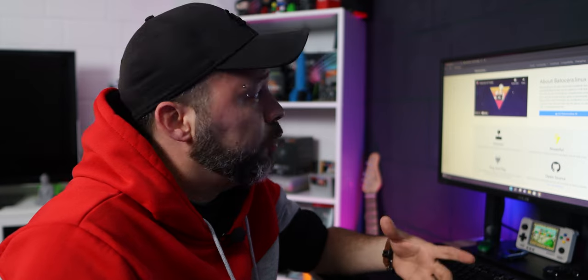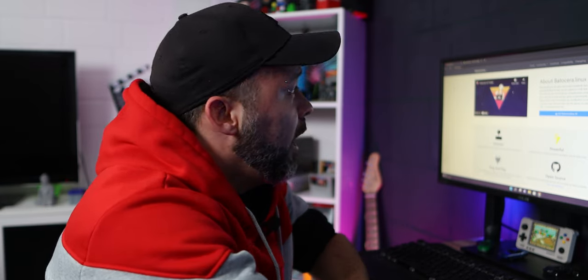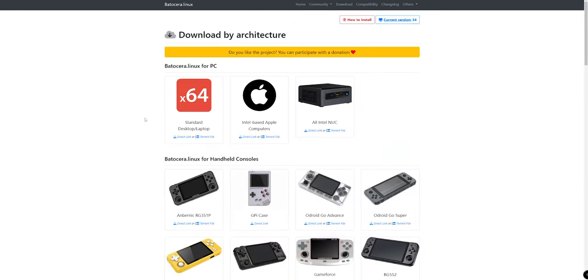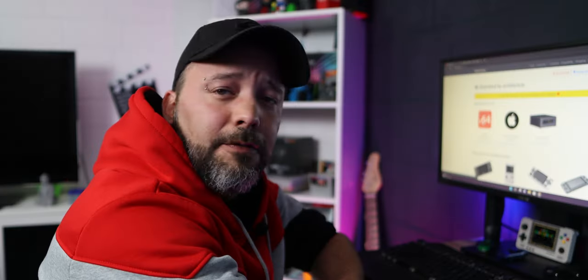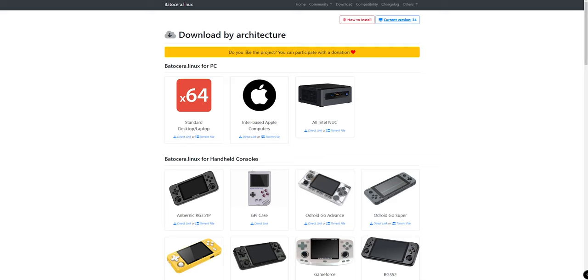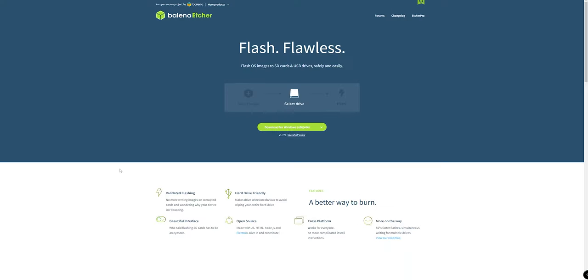The first thing you want to do on your PC is download the Batocera Linux image file. For that, click on the Download tab, go into the standard desktop/laptop X64 option, click the direct link and download it. Apart from that, you're also going to need Balena Etcher to flash the Batocera image onto your device. The website link will be in the description below — download it for Windows.